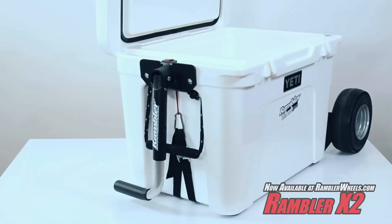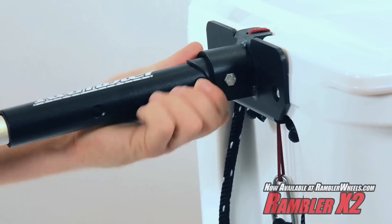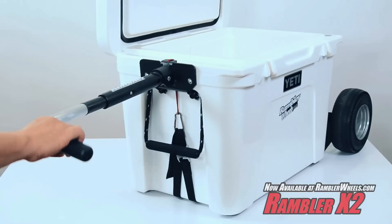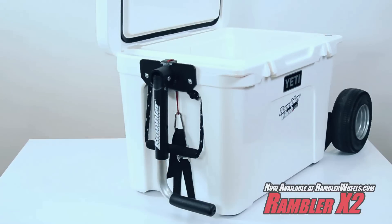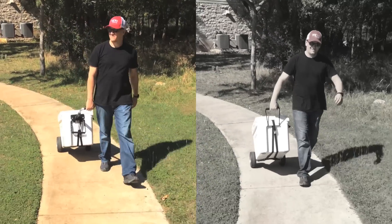While the Rambler starts with great wheels, it finishes with a one-of-a-kind telescoping switch grip handle that is specifically designed to attach to Yeti's molded-in grips. The handle's telescoping positions also rotate to the right or left to suit your preference. With our handle, you stand comfortably upright. Without the handle, you cannot.